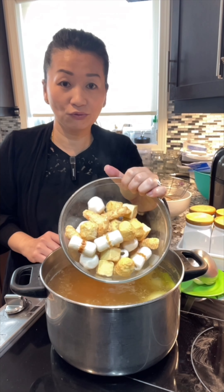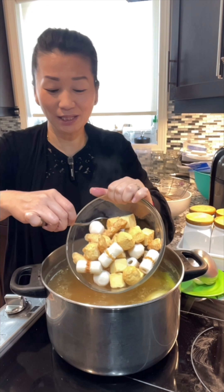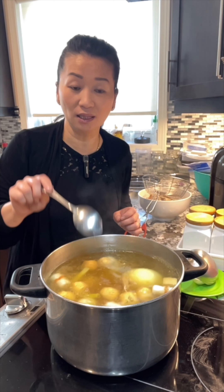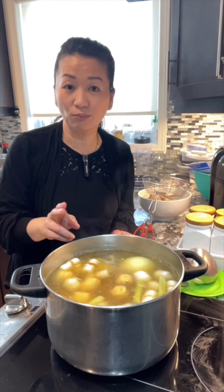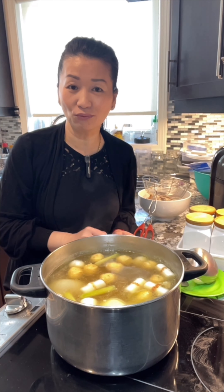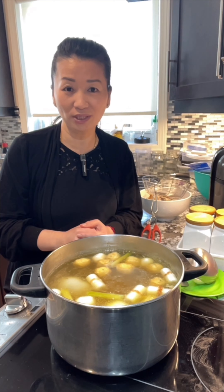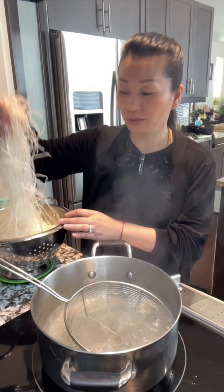These are the tofu cakes that you put in hot pot — you can put them in here as well. It will make the broth taste good, and if you have kids it would be perfect because they love these tofu cakes. Bring it to boil one more time, and after that we can start to make the rice noodle soup. That is it, guys — this is how you make the broth, so simple and so easy, from rotisserie chicken.